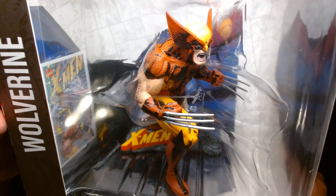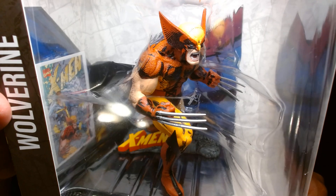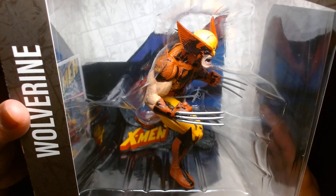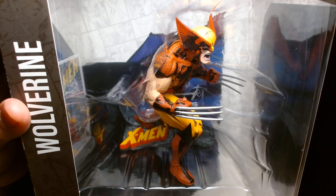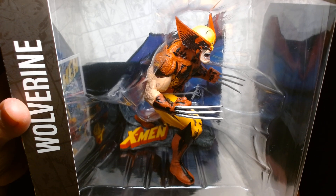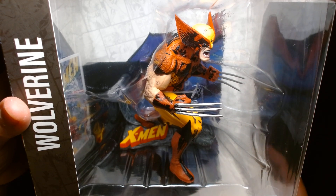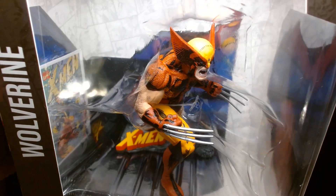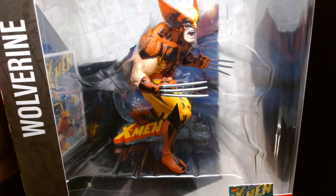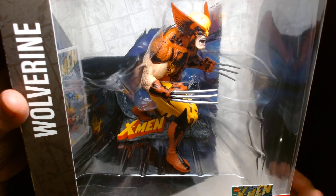They pair up pretty well with the Hasbro Marvel Legends figures in terms of size. I think it would have been smarter to package this similar to how Marvel Legends figures are packaged — you'd have a lot of crossover appeal. Some collectors who are mint-in-box would love to display these next to the Hasbro stuff. But for whatever reason they opted for the larger boxes, which is understandable because it's kind of their standard across the line for their miniature statues.